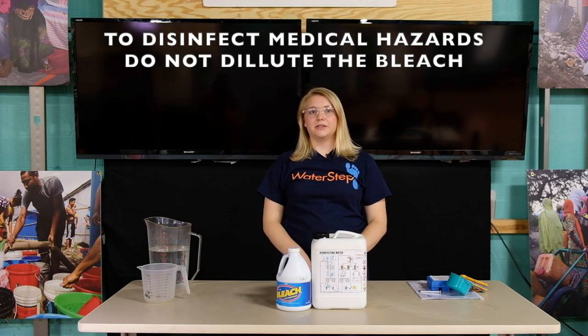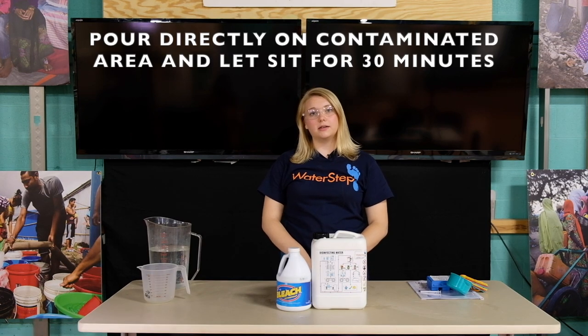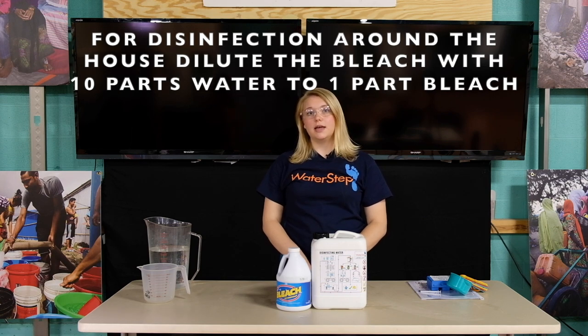To disinfect medical hazards don't dilute the bleach. Pour it directly onto the contaminated area and let it sit for 30 minutes. If you plan on using the bleach in and around your home, kitchen, or latrines, dilute it 10 parts of water to one part bleach.